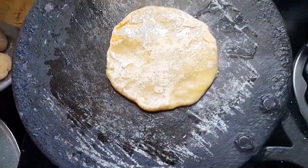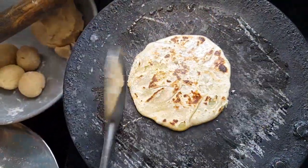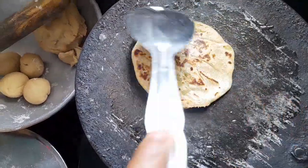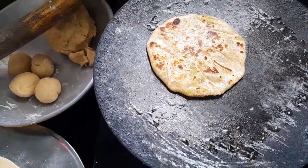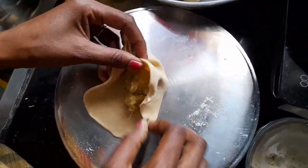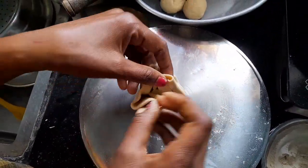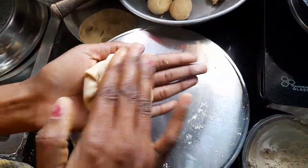I can mix the water right here. Once you're ready, I need to mix the water right here. Now I need to start. If I just cut it with the water right here, I need to mix it well first.